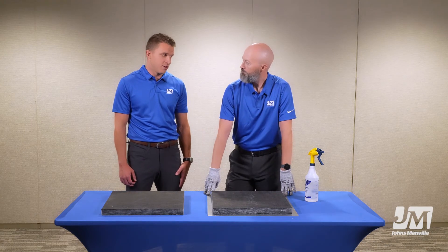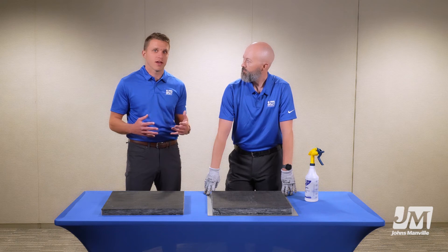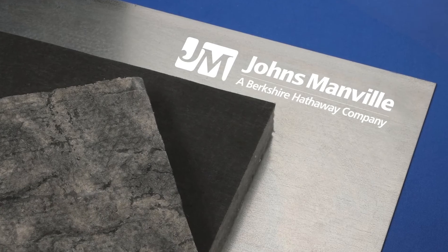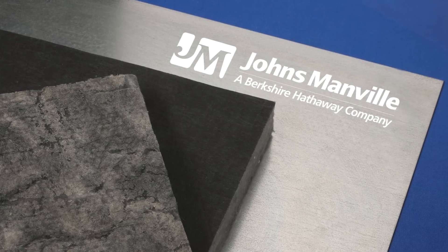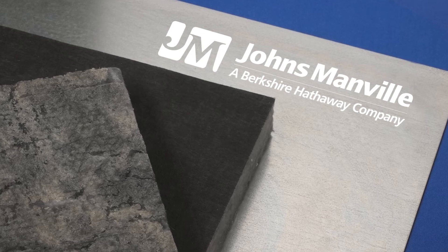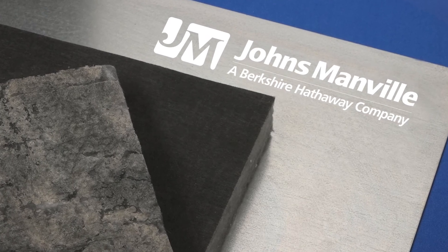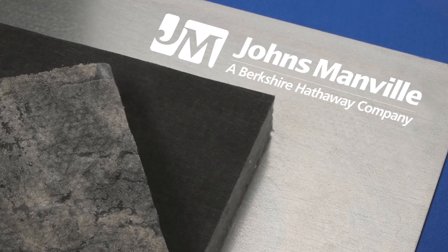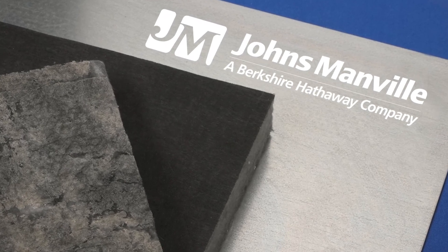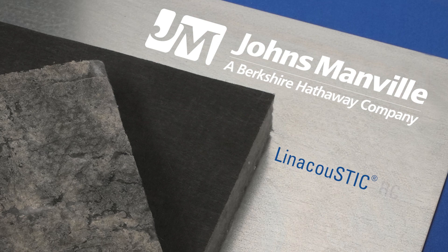There you have it — a newer, more efficient, cleaner way of applying our Line Acoustic to sheet metal. Line Acoustic RC-IG insulation is the first premium flexible fiberglass duct liner with a non-toxic, water-reactivated adhesive layer for easier, cleaner, and quicker duct liner fabrication on sheet metal. Line Acoustic RC-IG.